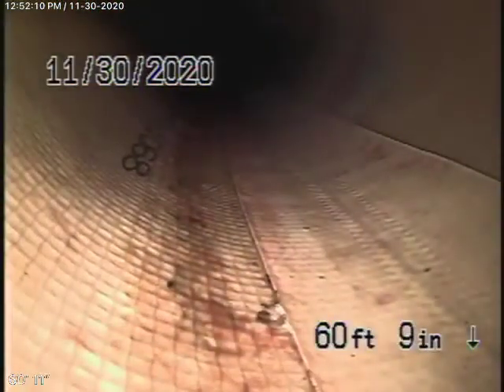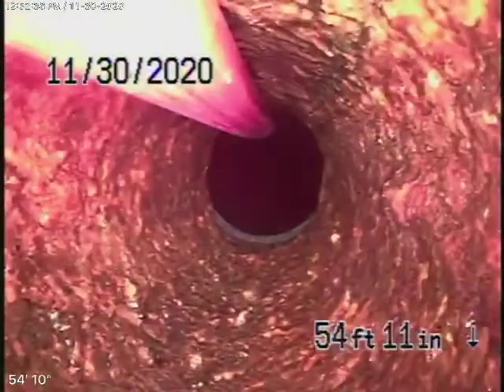Coming back toward the property line — right over here, you can see the heavy roots at the beginning of the lining. Those are tremendous roots. There's a small repair there; they should have put a clean-out there, but it doesn't matter at this point. We're coming back to cast iron pipe that's obviously getting a little old.